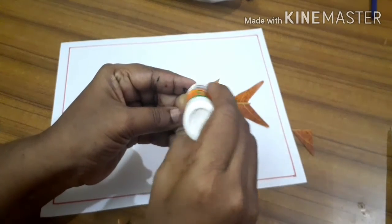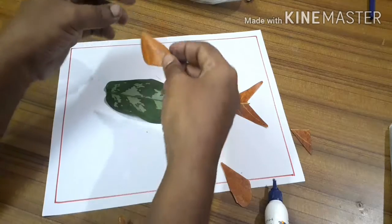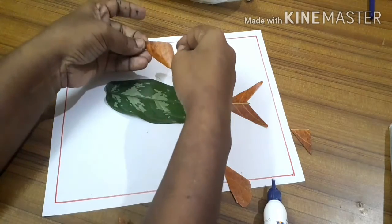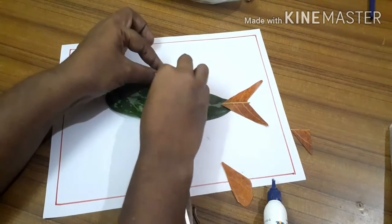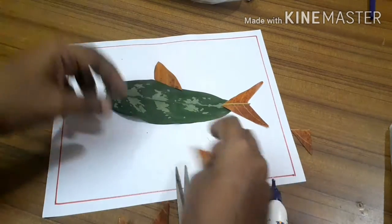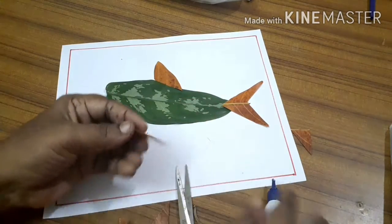Just stick — we are done with the fins. You just need to stick it. I don't know which shape it should be — you can do it in your own way.